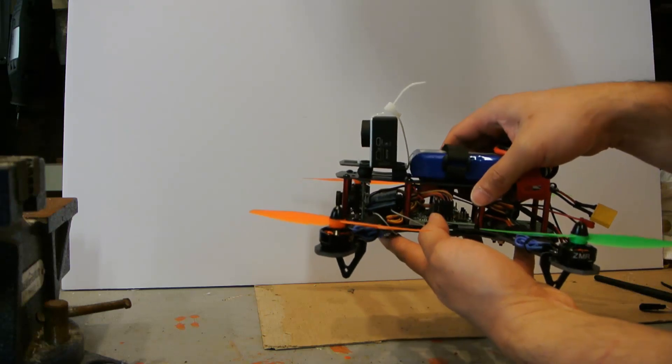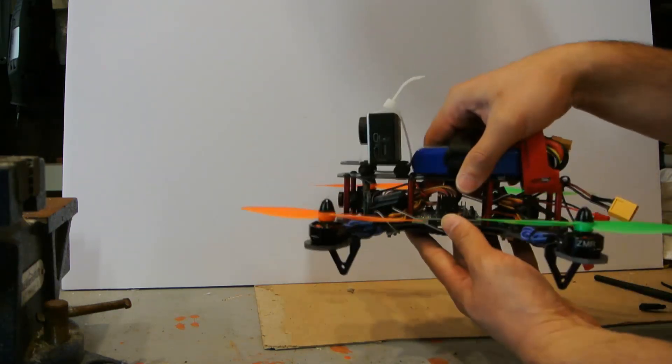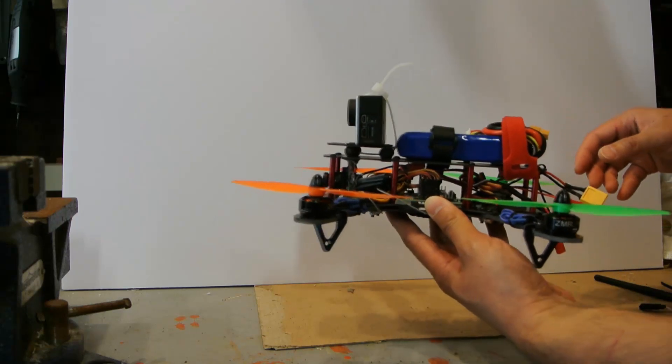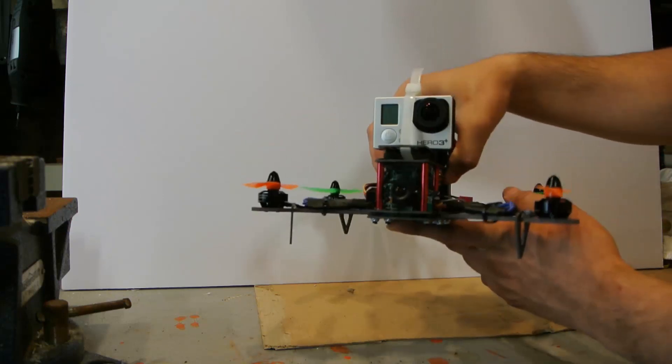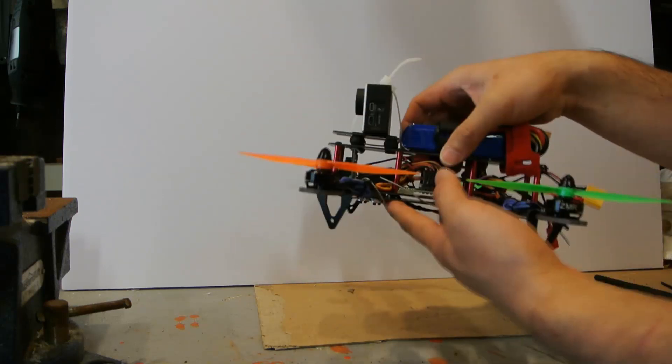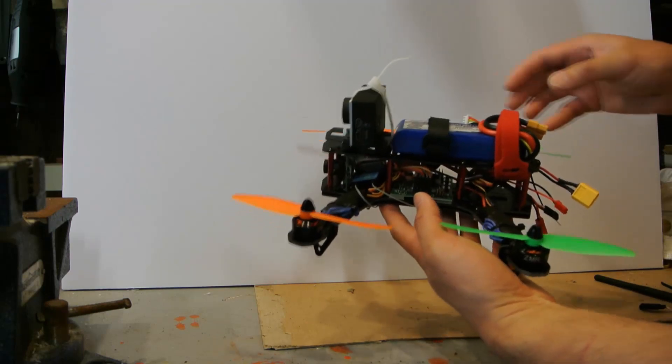Overall, the frame is okay quality — for 20 bucks, it's pretty good. It is misadvertised though; it weighs 170 grams, so it's quite hefty. The carbon fiber version might be lighter; I'm not sure, but I might order that one just to give it a try.